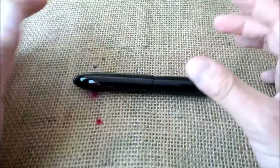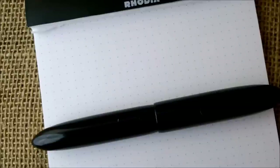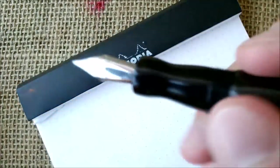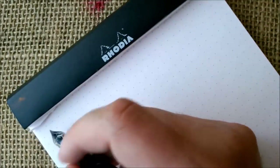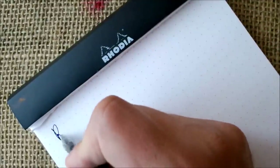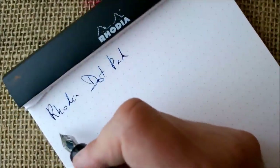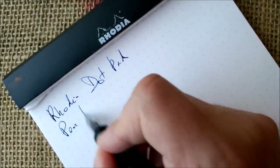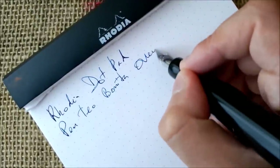I'm really happy with it. I've shown you the pen, how it feels and how it looks. Now let's see how it writes. Here we have our pen — let's unscrew the cap and write with it.